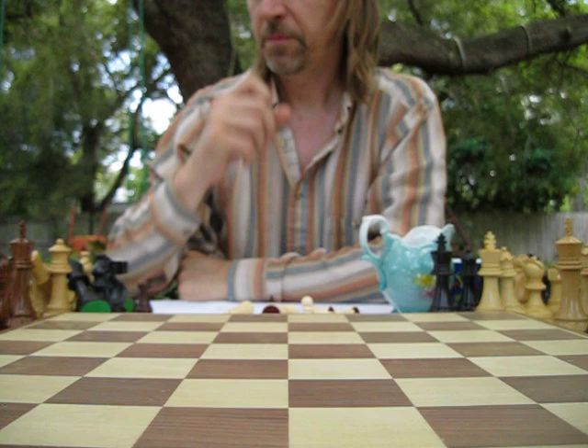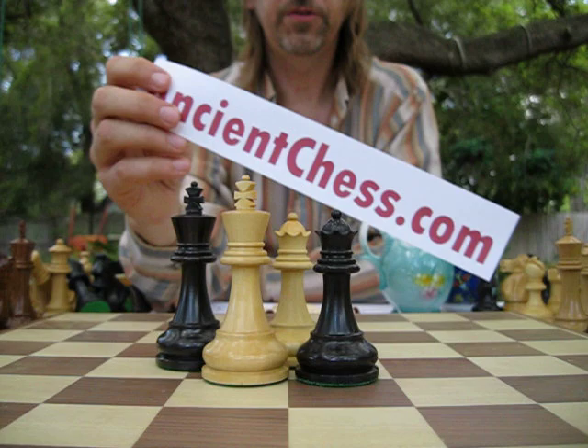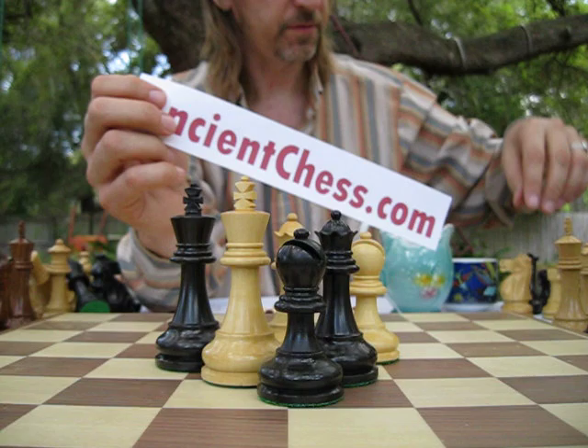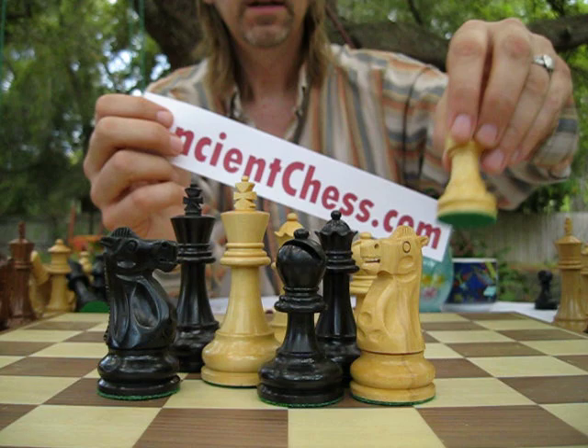That's what I wanted to show you in terms of chessmen. I'll close with our most standard, basic set — the Reykjavik set. Once again, this is ancientchess.com. Please feel free to go onto this website and browse chess sets, and look at my pages of world chess history. You'll see that chess has taken many forms over the centuries. I've got many more videos on YouTube for you to watch, and I thank you for your time and your interest in great chess sets.